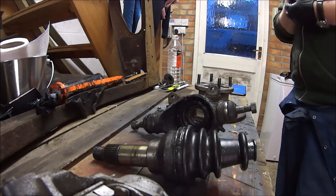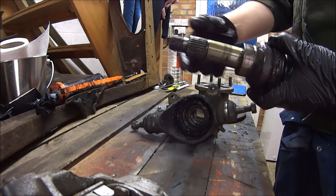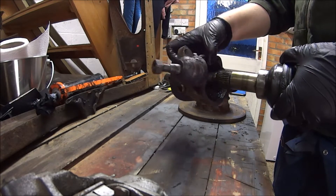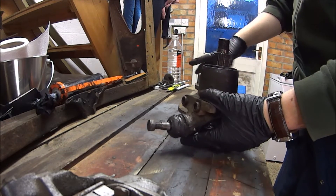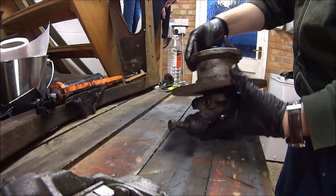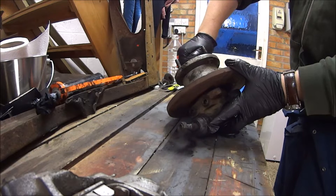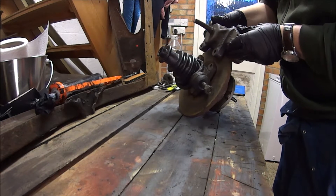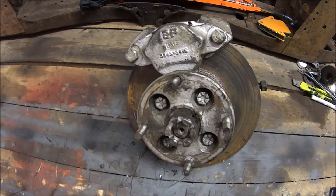The disc hub set all goes together fairly easily. Start with your CV joint — that's got your splines, the thread, and your actual joint underneath the boot. Your hub has bearings in there; always worth replacing them whenever you do any work. That will slide into there, then your disc and flange slide on top. The big nut goes on the outside, and then the caliper goes round the disc secured with a couple of bolts. That's your complete disc brake hub setup.